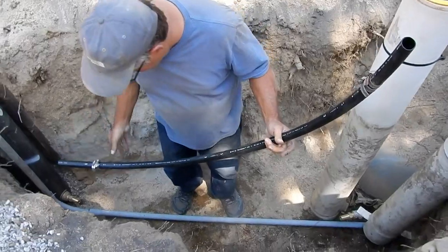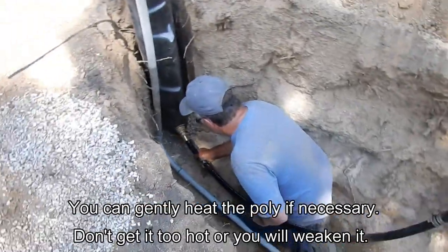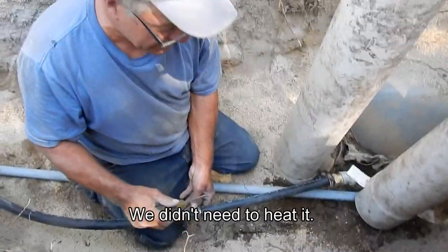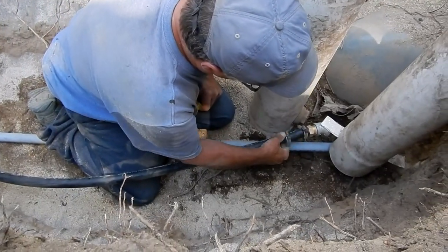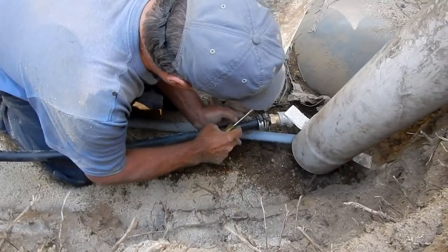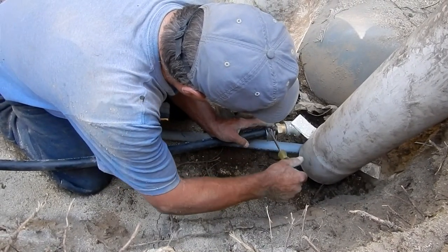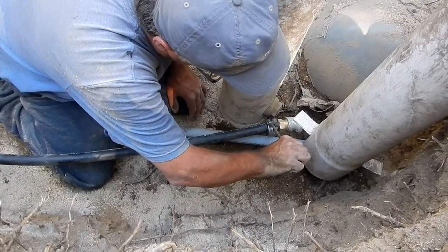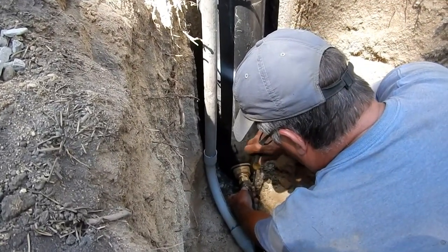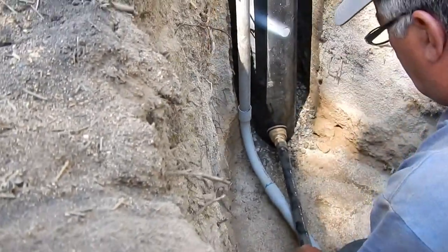Here's our black poly pipe — it's been sitting out in the sun for a while, hopefully it'll just push right on. It took both of us to jump down in here and push this on, so we couldn't get the video of us actually doing that. I'm going to put two clamps on here on each side just for a little extra bite. We've finished tightening on the side of our new well — I don't think that's coming off.